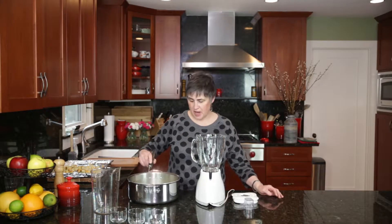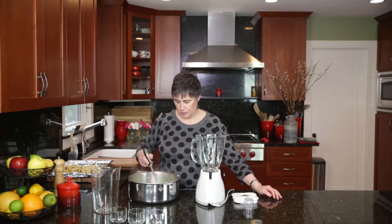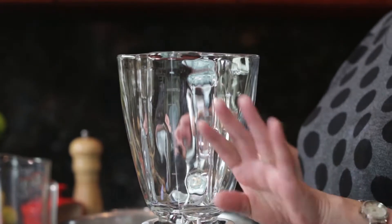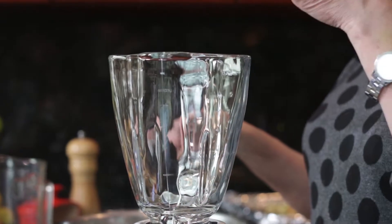Our pea soup is done and it's ready to be pureed. Never fill your food processor or your blender more than halfway, whether it's hot or cold. So we're gonna fill this halfway.